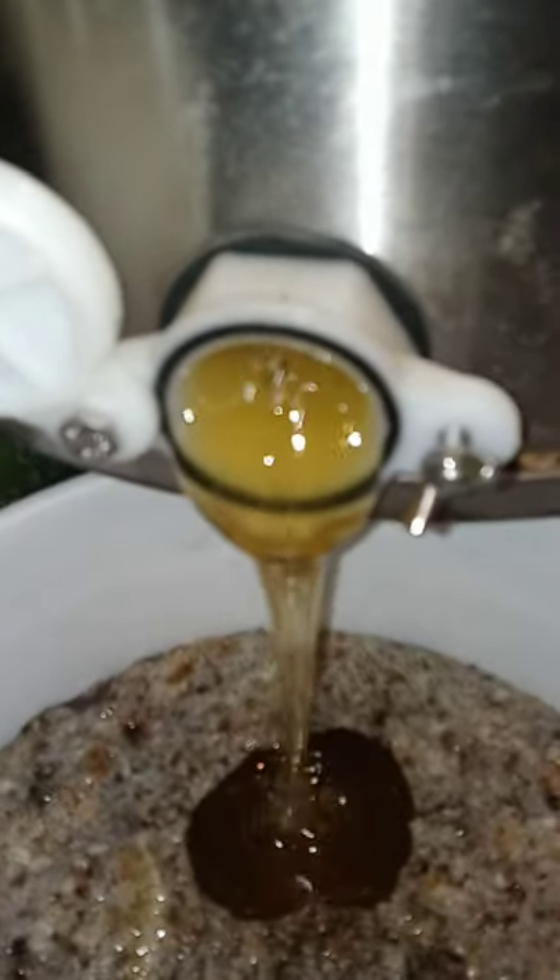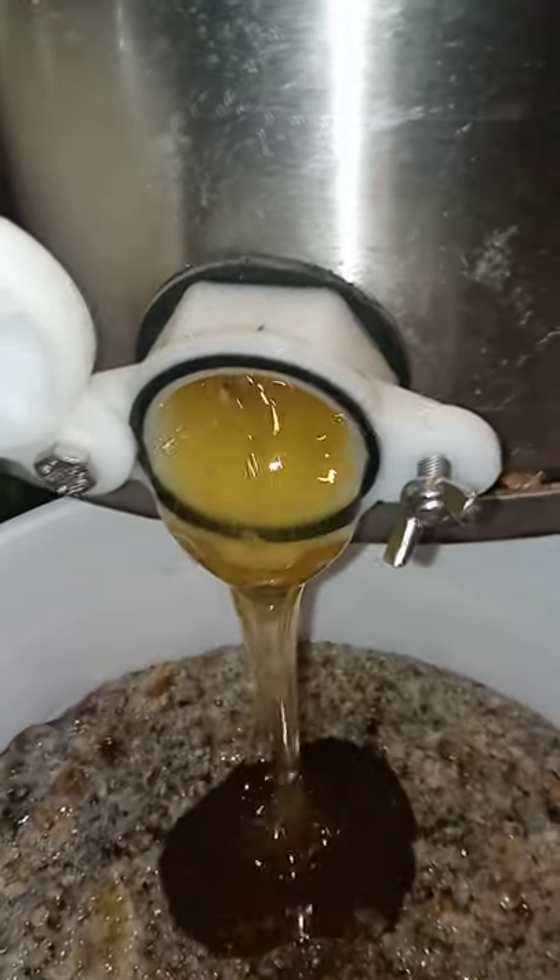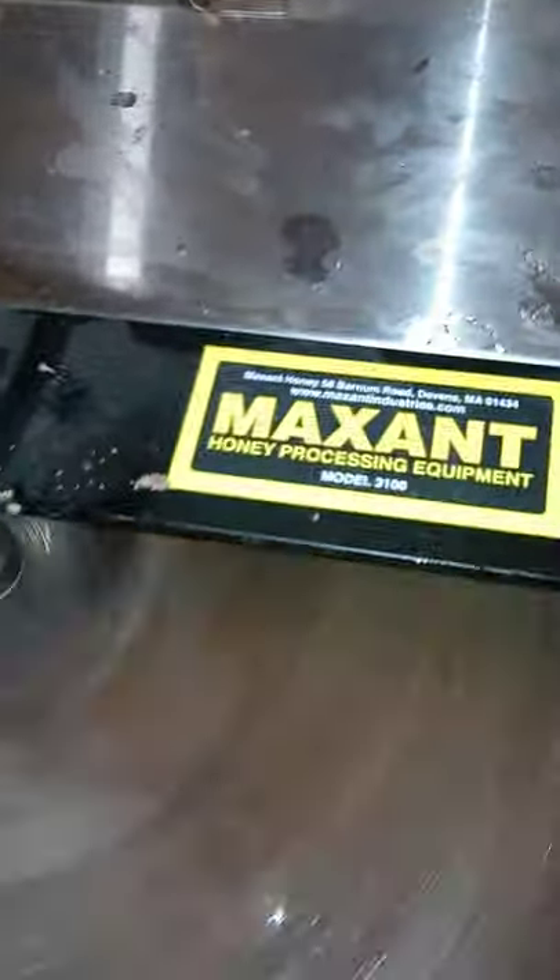Yummy yummy. Sure is nice having one with a motor on it. We got this last jar — that was a fine job. I can see it shooting out the side there.